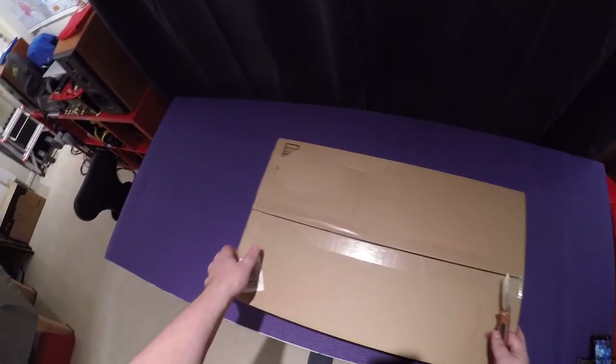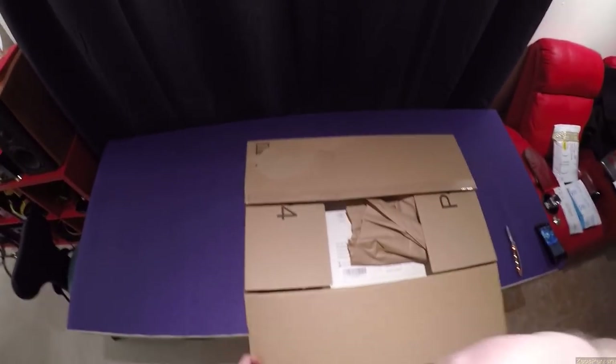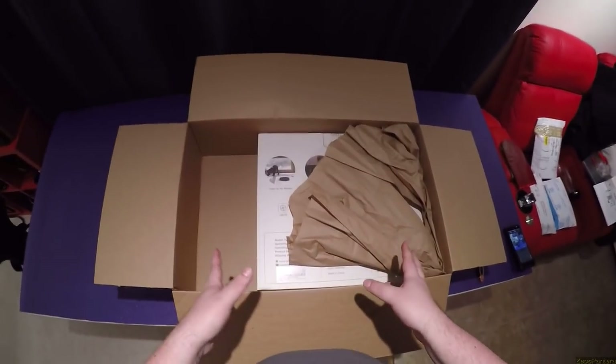I'm not gonna give this a full review on the big channel — I would have to do something exceptional for that — but I will unbox it here, set it up, and show you what it looks like running in this unboxing, because I needed another vacuum.